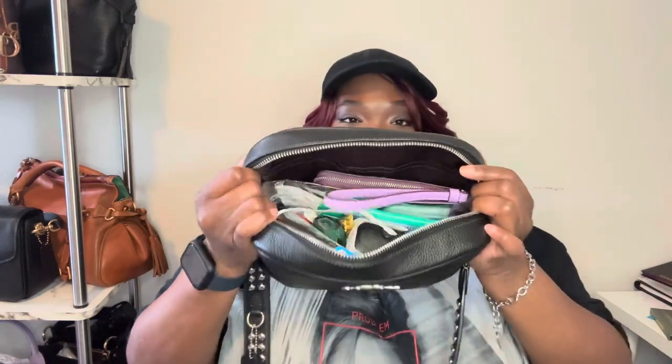We're going to get right into it. In the slip pocket I just have my card case for my building. Judge your mama, okay — that's all I have to say. It is not neat, it is not organized, it's just in here. Real life.